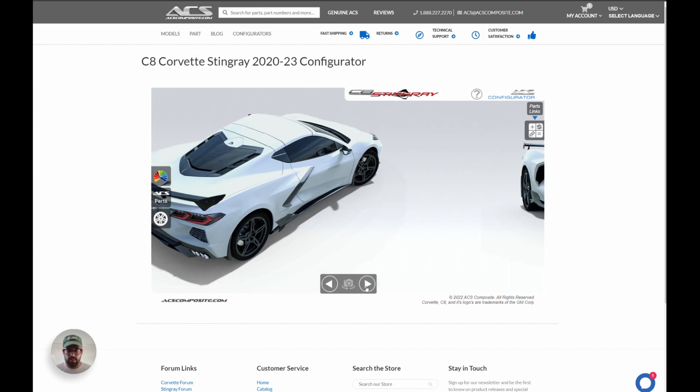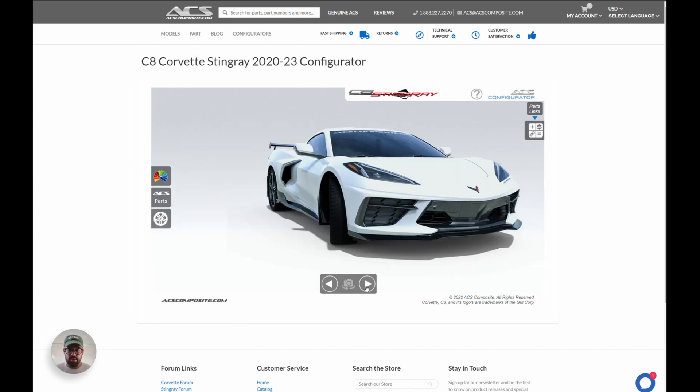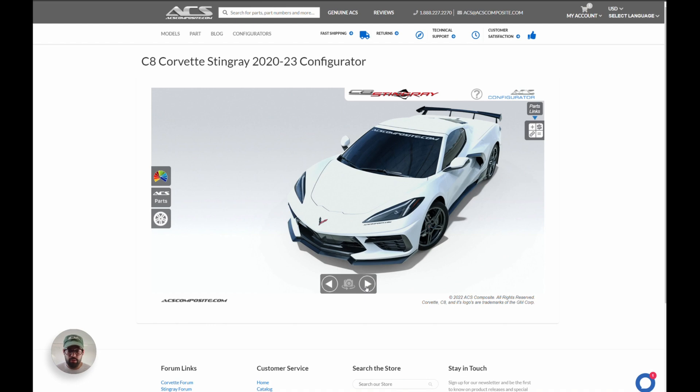That's it for the configurator. We're anxious for you guys to try it out — let us know if you find any bugs or issues. If there are features you want us to implement, like more colors or more wheel options, let us know and we'll take that feedback back to our developers. Have fun with it, enjoy, and let us know if anything comes up. Thank you.